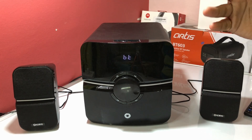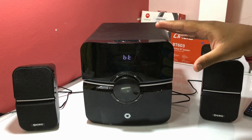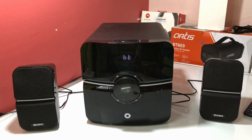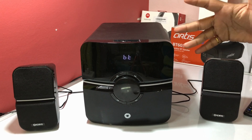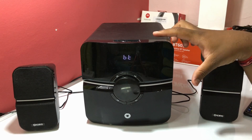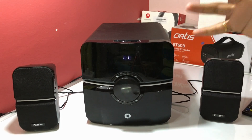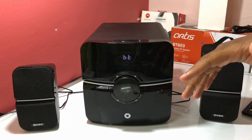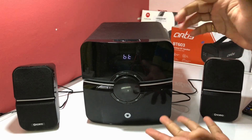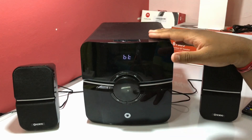To give you a ratio: for a party of 50 to 60 people in your house, this speaker would be just perfect. The bass is super good and very thumping. You get lots of connectivity options and the build quality is probably the best in the market at this price. Links are in the description. Thank you for watching — this is the unboxing and review of the Choreo 2.1 multimedia system.